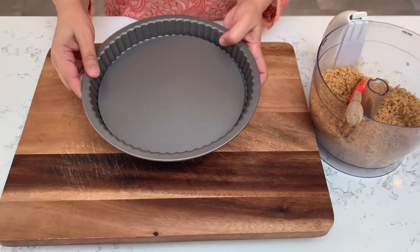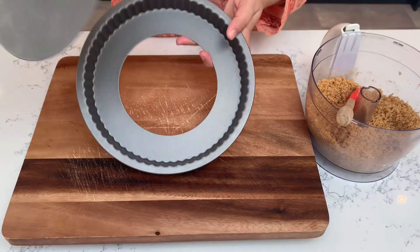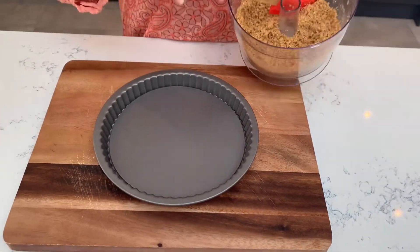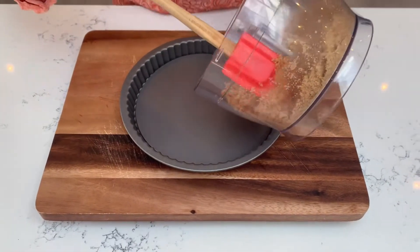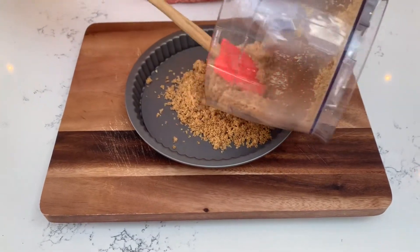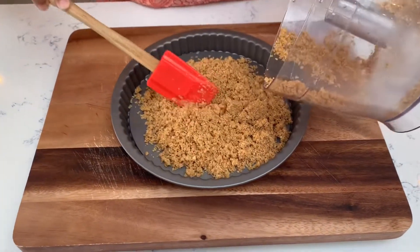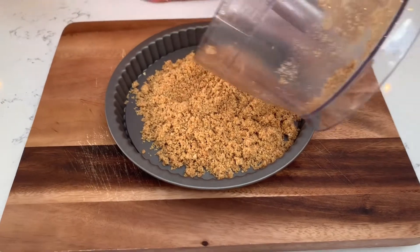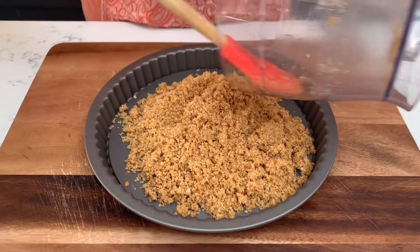This is a 9-inch or 23-centimeter mold that I have taken. Now we add our biscuit and butter mixture to this. You can use a spatula to put it in. Add the mixture and distribute it equally and well.